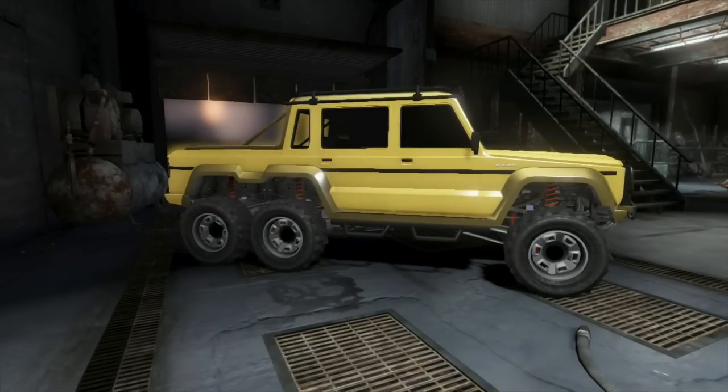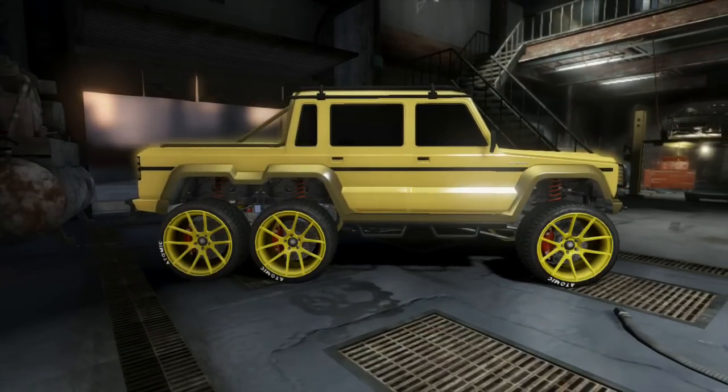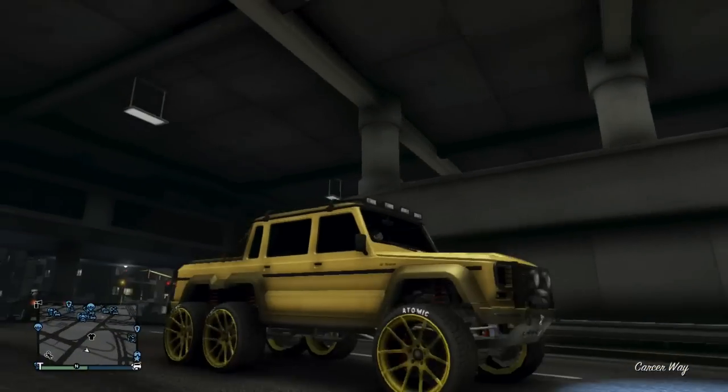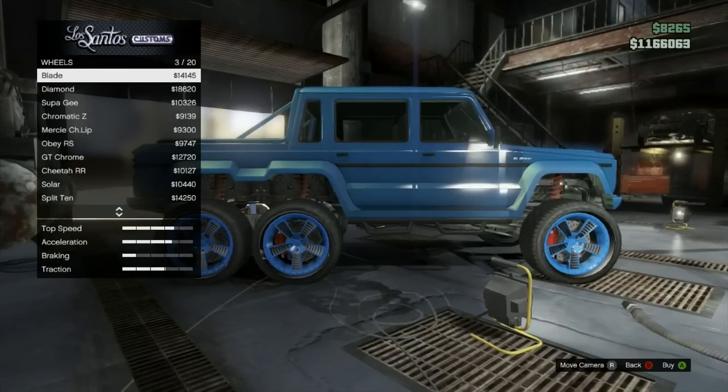This second color wasn't in episode 12 but I decided to throw it in — it's going to be a yellow base gold. I know some people were complaining that they didn't like the new golds Rockstar put into the game, so I've got a more yellow gold that's always an option. That is also on the Dubsta.